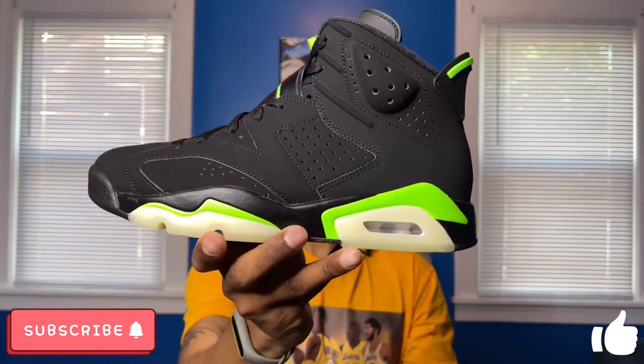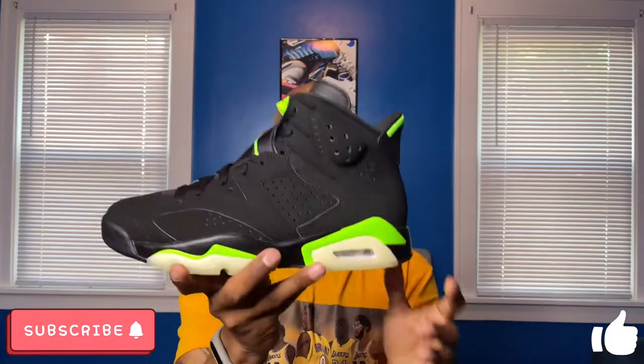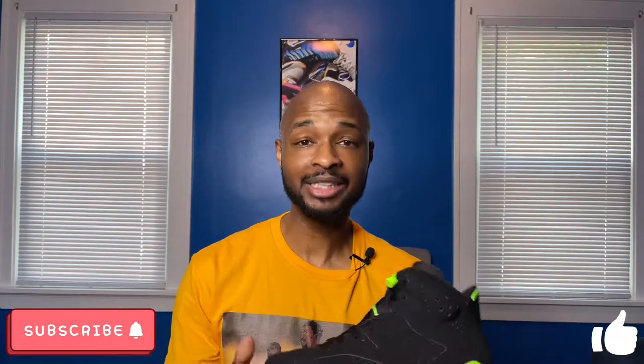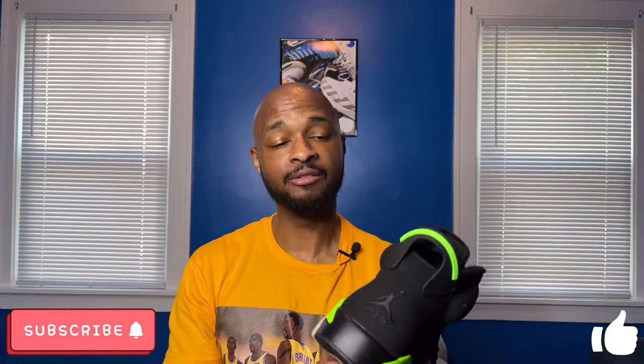The Air Jordan 6 in the Electric Green colorway released on Saturday January 5th for a retail price of $190. These seemed pretty easy to grab — they were available at almost everybody that had sneakers. I actually got my pair from Jimmy Jazz; I have never hit a Jimmy Jazz raffle before in my life and I hit on these pretty easily. I'll give you guys a pretty good look at these whether you chose to pass or you're on the fence about picking them up.